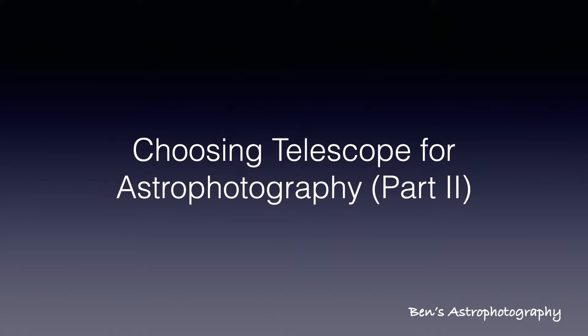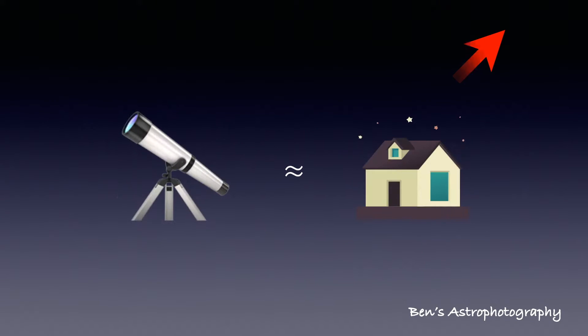If you haven't watched the first part yet, please use the shortcut in the upper right corner to check it out. For amateur astronomers like us, buying a telescope is like buying a house. It will be the host of our curiosities, ambitions, explorations, and dreams.